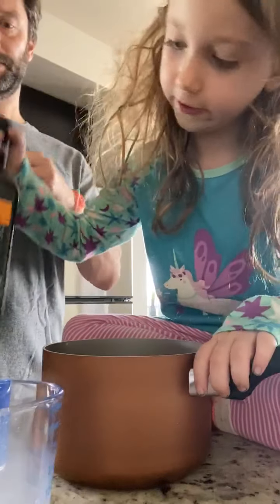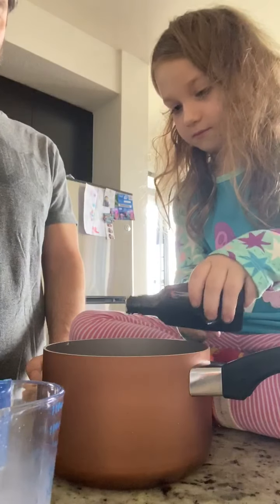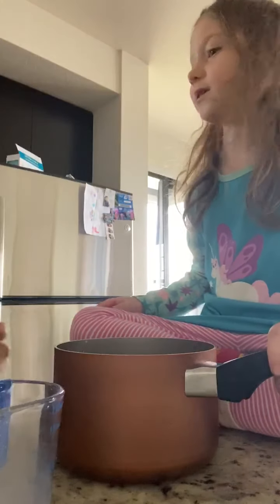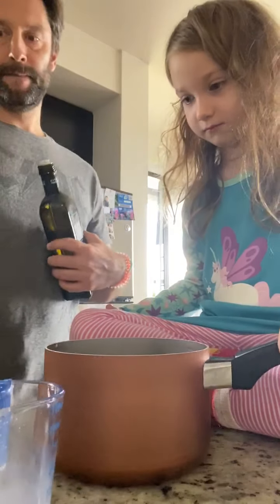And some oil — just a little bit. Just dump a little bit. It's liquid. I didn't need to put that much, but now it would be brilliant. Yeah, it would be yummy.